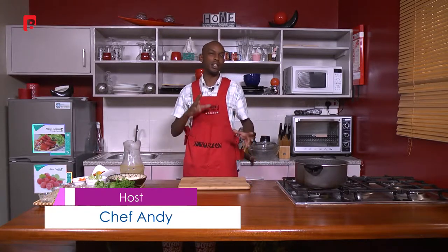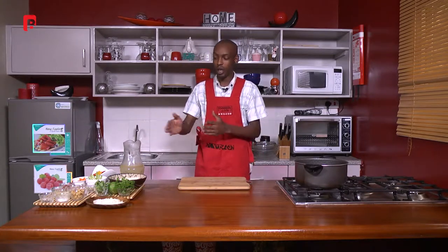Hello ladies and gentlemen, welcome to another episode of Dinner Guide. My name is Chef Andy and today we are going to be working on a simple yet heartwarming kind of soup. So without further ado, I am just going to take you into our ingredients on my right.